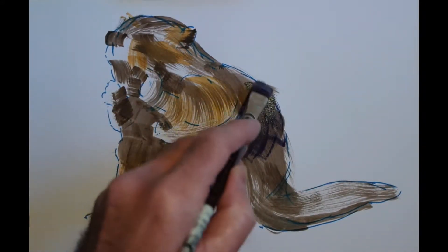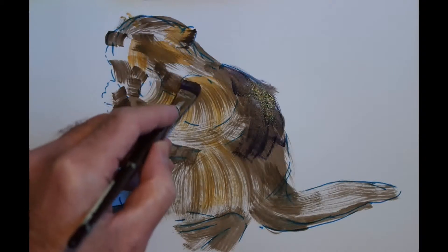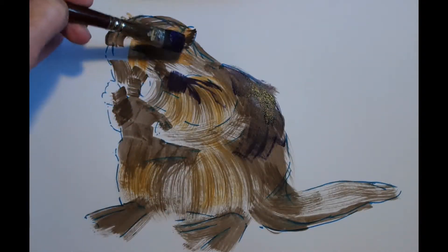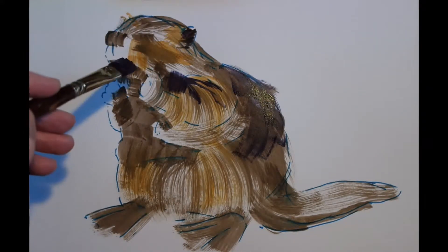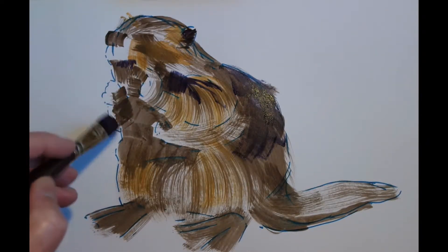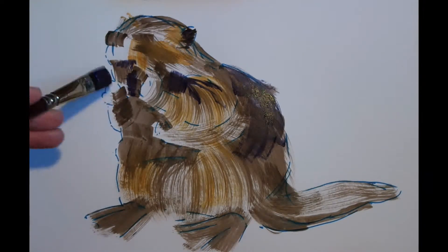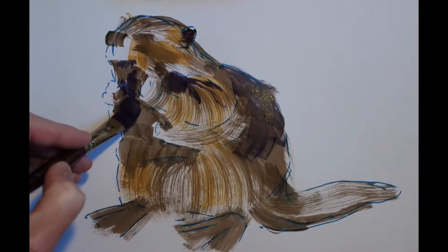Next up I've switched to a darker mix of paint. I created this one with a little touch of cadmium red, some ultramarine blue, and then a little touch of the burnt umber that I was using before. And once again I'm keeping the paint quite thin. So by applying these transparent washes, you get some automatic mixing of colours where you overlay one wash on top of another. And I'm using this to further deepen the shadows in some areas.